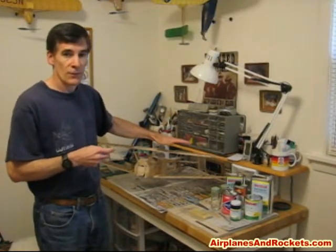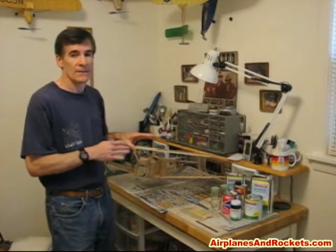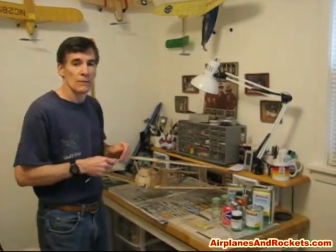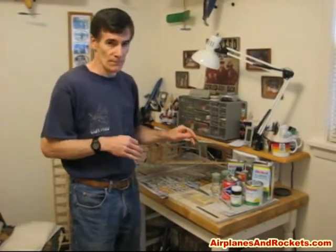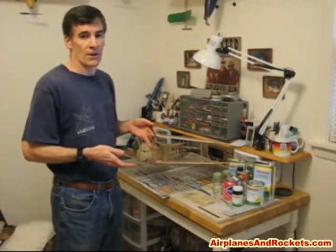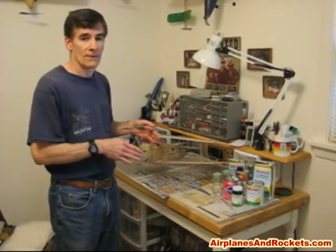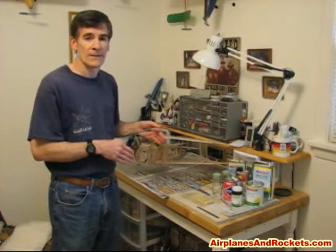I'm going to use nitrate for the first couple of clear coats. It's fine because nitrate is not hot-fuel proof like butyrate is, but since this is electric — and in the case of free flight rubber-powered planes there's no hot fuel involved — it just doesn't matter. I will be using butyrate dope for the finish color application because as far as I know there's no colored nitrate dope available commercially. Even on full-size planes, nitrate is typically applied for the first few covering coats and then butyrate is added over top.